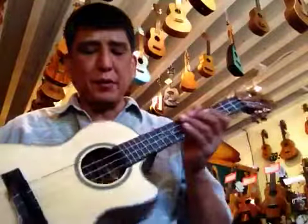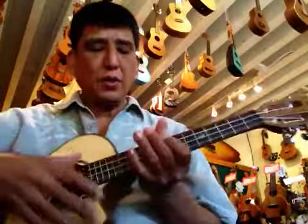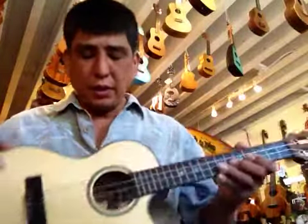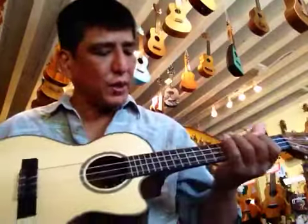Eye Mike here, and as promised, I restrung the Marcy Markser uke with the new Aquila. I don't know what they're calling it yet, but it's red and it's low G and it's not wound.